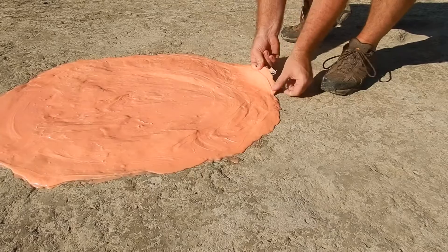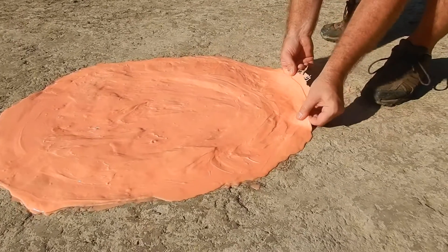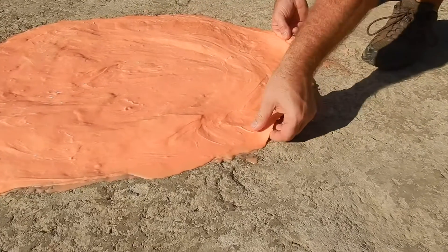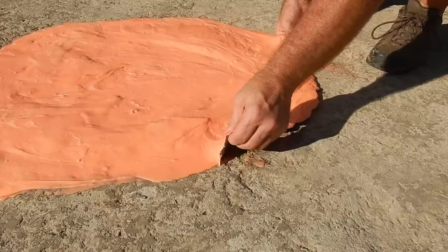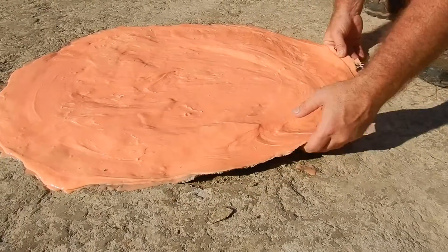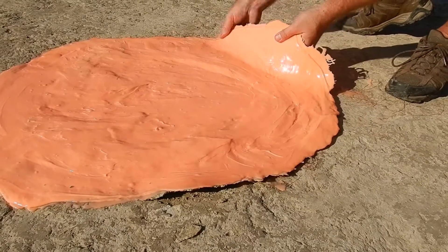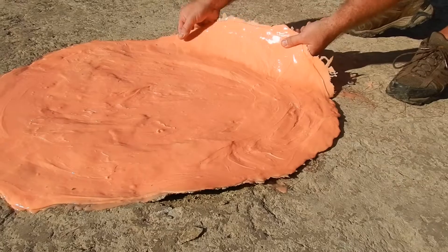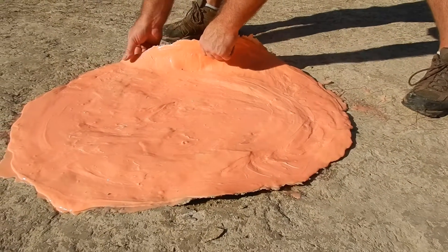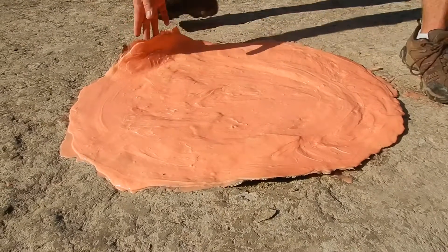It's a very slow process. Just start on the edges. We're going to pull probably some sediment up on the edges, but we put a mold release down for the track surface itself, so we shouldn't pull too much from it.